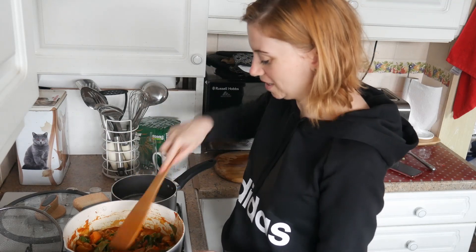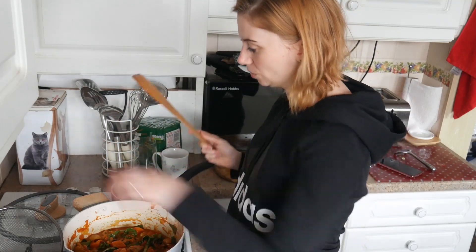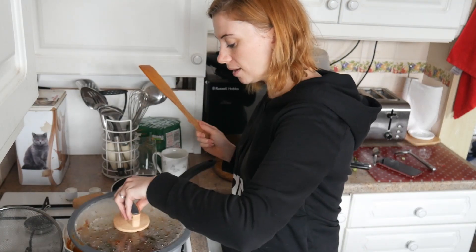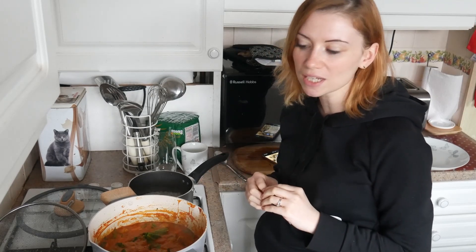I'm really looking forward to this - it looks so good. Also, I was right to boil the sweet potatoes for a little bit, because they are still a little bit hard in here. They're not as soft as I normally like them, so it was a good idea to boil them first - and maybe boil them for a little bit longer. I would say 10-15 minutes, definitely.